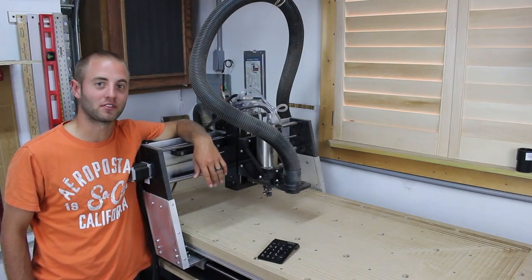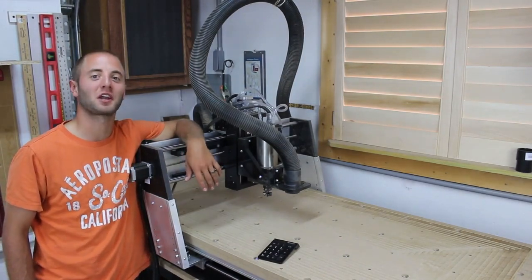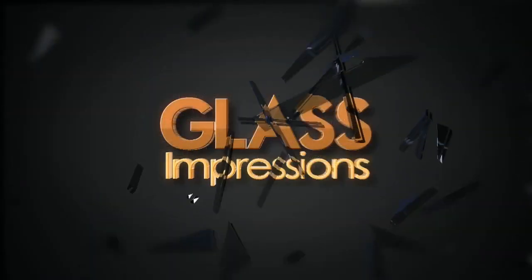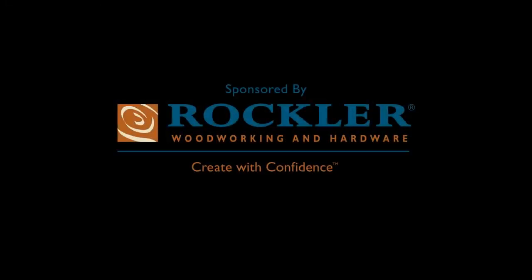Hi everyone, Andy Glasser with Glass Impressions. Today we're going to do our first CNC project. It's going to be a spoil board. Stick around, hope you enjoy. This video is sponsored by Rockler Woodworking and Hardware. Create with confidence.